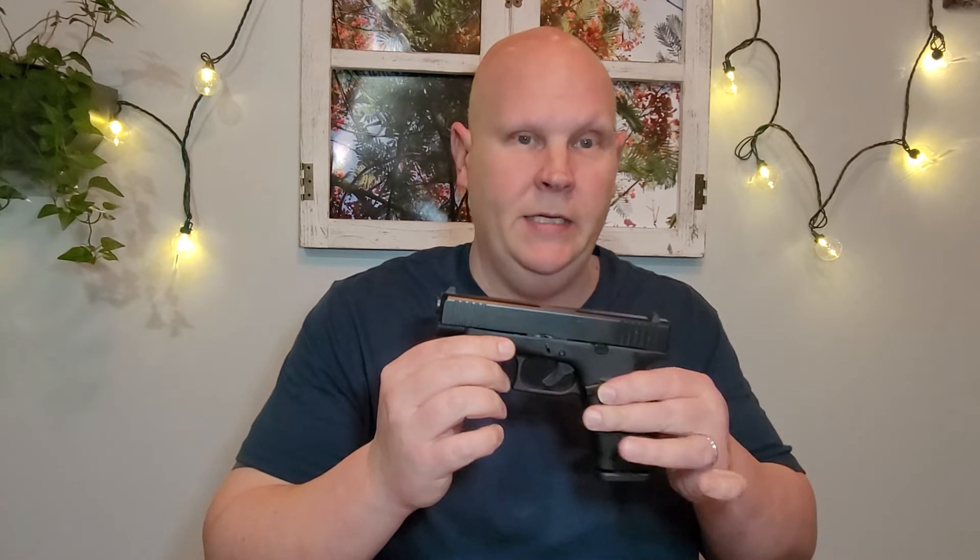Another thing to think about is price. There are price ranges on guns from $150 all the way up to $4,000 depending on the model and features, so price range is really more subjective to the person. If you've got some money, you can buy a nicer gun; if you don't, you can still buy a good gun without spending a ton. A really good mid-range gun is the Glock 48. It's a fairly new gun, only been out within the last three or four years, but it has everything you'd want in a first handgun and was only around $450.